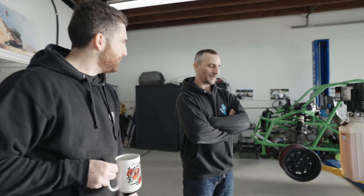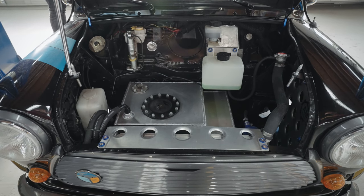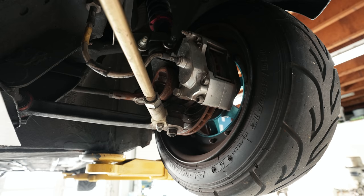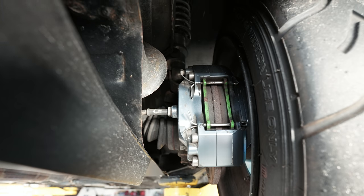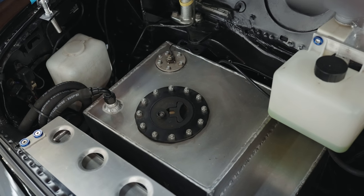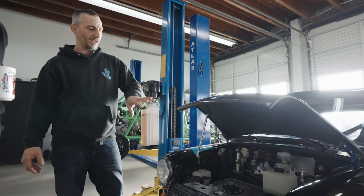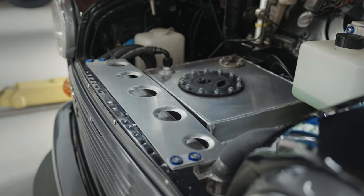Let's do a walk-around starting at the front. Still running the factory Mini yellow-tag brake system, but with two four-piston calipers and 8.4-inch rotors — four-pots front and rear from Mini Sport. There's a homemade fuel cell with internal baffling, which has the motorcycle pump in it to run the motorbike engine. That's all wired up to the motorcycle's own electrical system. There's a converted front-mount radiator that's quite wide with dual fans for plenty of cooling.